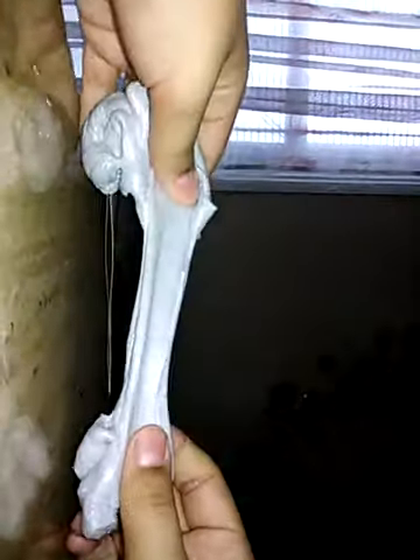It rips a lot. I want it to stretch, but it doesn't stretch. It just doesn't stretch. So we're going to try to make it stretch.